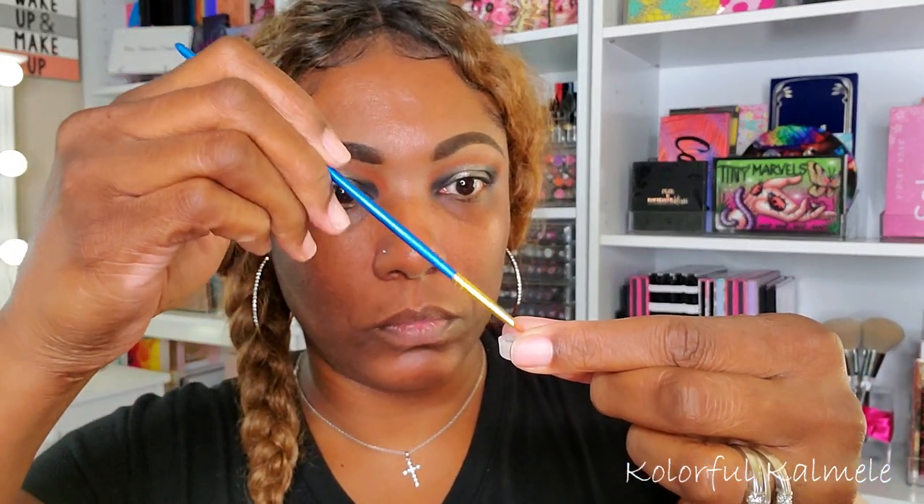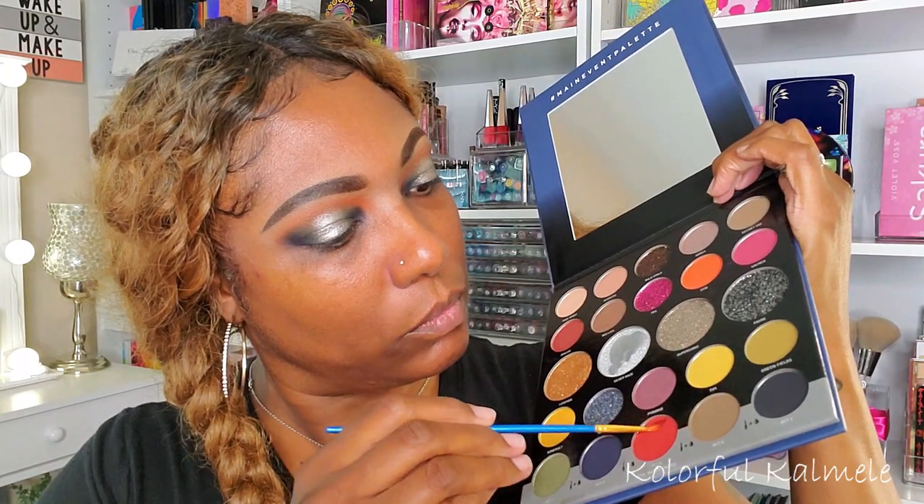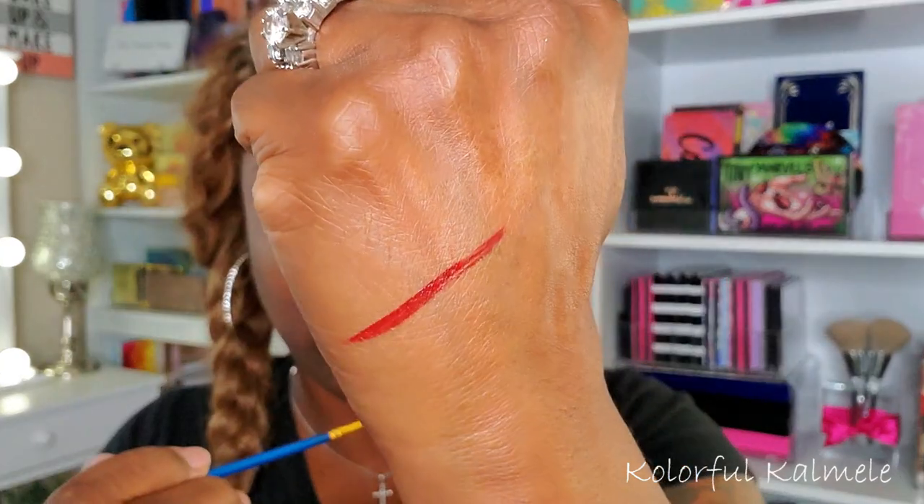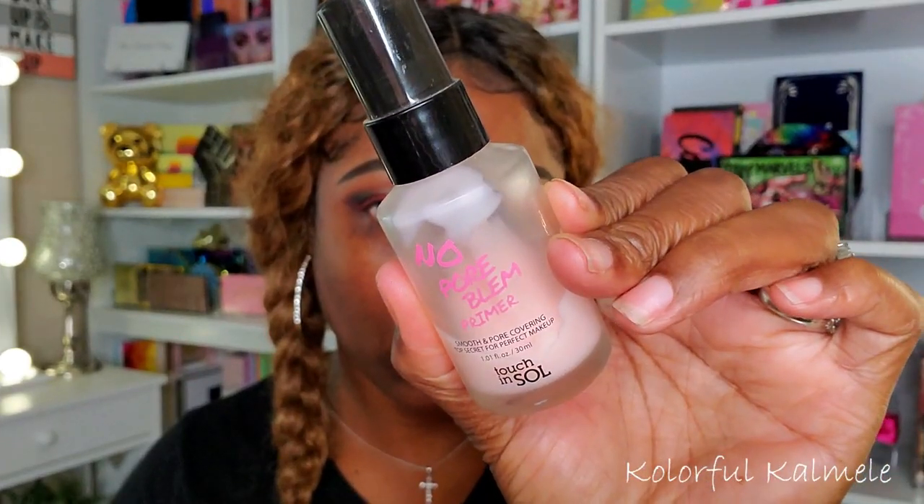I decided to go ahead and try out one of the water-activated liners — I wasn't going to at first, but since I'm testing the palette I went for it. I used this bricky red color as an eyeliner. When I swatched it on my hand I was like, okay, we're cooking with grease! I just created a basic wing. I did have to go over it at least twice to get the pigmentation as dark as I wanted, but I don't have any complaints — it worked out nicely.